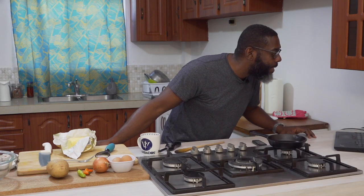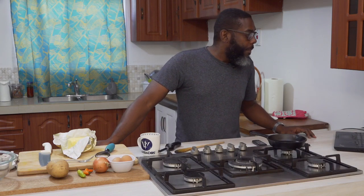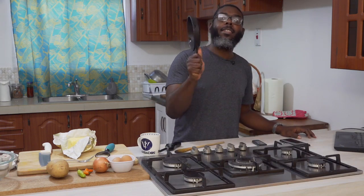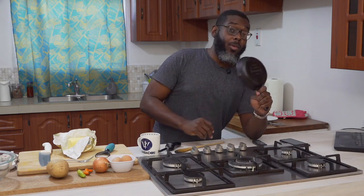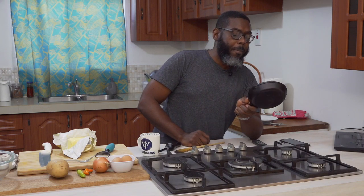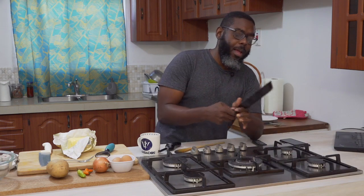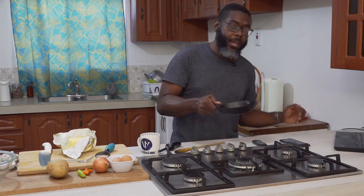This is a cast iron skillet and I bought these at PriceSmart — they come in a two-pack. You could use a regular frying pan for this, but I'm using this because it can take heat from the stovetop, and then if you need to put it in the oven, you can stick it right in. I'll explain why I'm using it in just a moment.